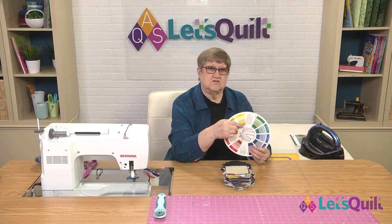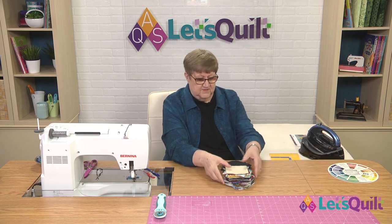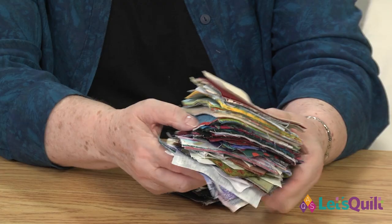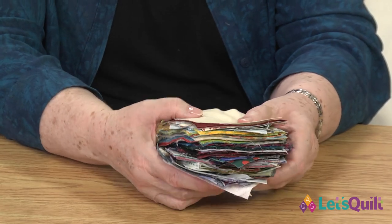Now I'm just going to show you the easiest way that I know to sort your fabrics. You can see I just have a whole range of colors here — these are all the four-inch squares that I've cut. You're going to need 150 light four-inch squares, 150 medium four-inch squares, and 150 dark four-inch squares. And with that many squares, we will be able to make a quilt that is six blocks by eight blocks.